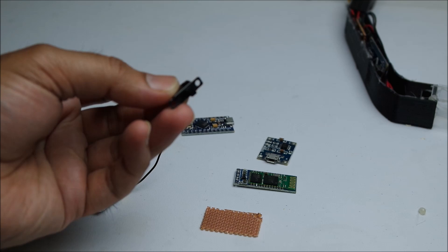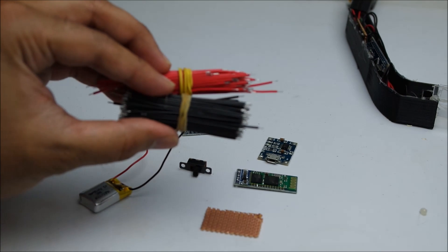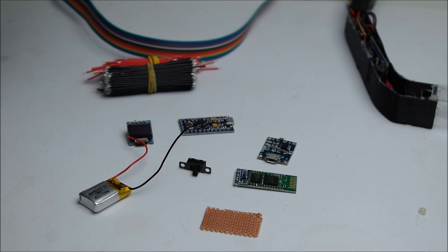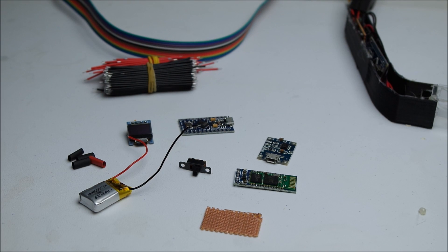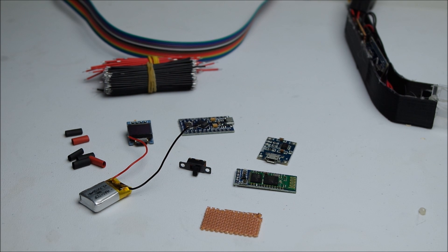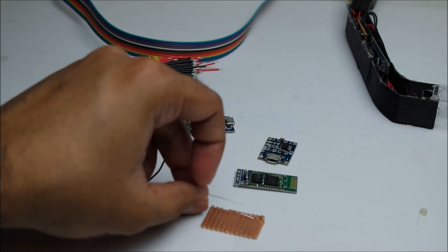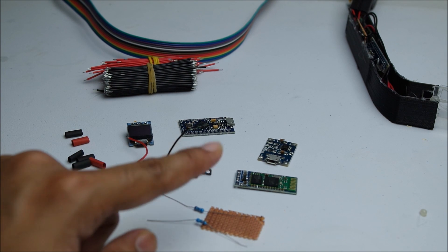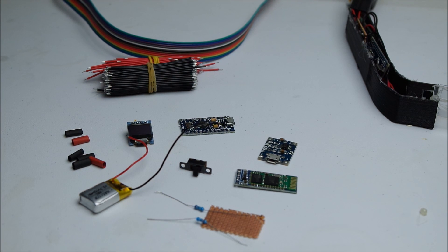You're gonna need a switch, some wiring — I've also got a bit more wiring just in case I need some longer wires — some shrink tubes. You don't really need them if you don't want to use them, but I'll be using them. And we're gonna use a few resistors that are going to go on this circuit board here to create two rails for positive and negative. So let's get started.